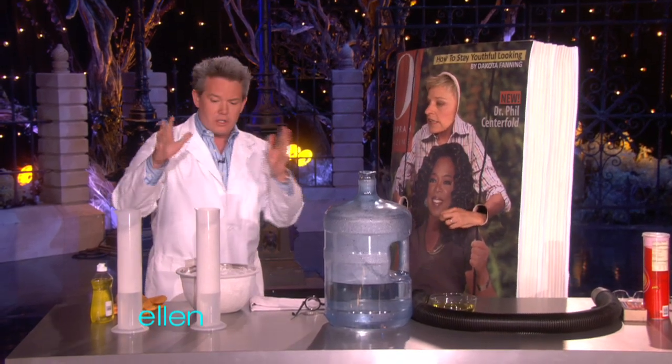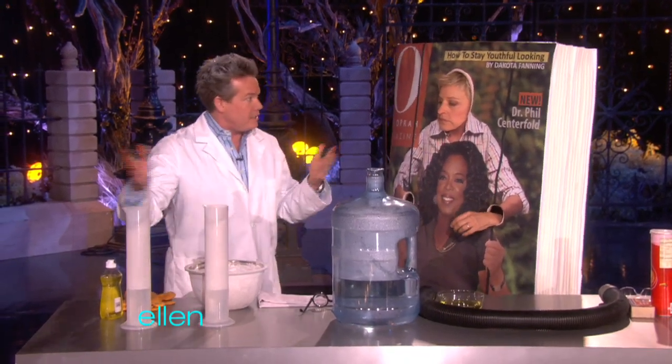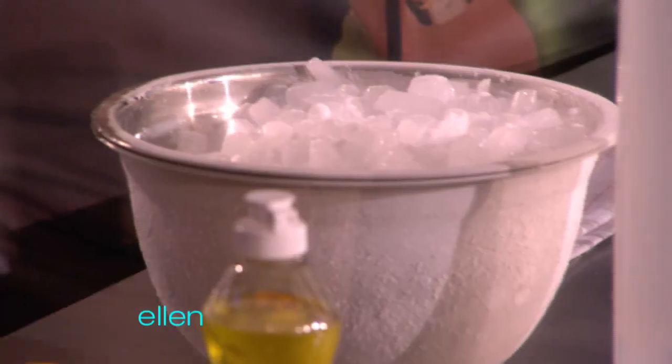A lot of fun things to do at home. So here's some dry ice, and with Halloween just right around the corner, why not? Here's what you need to do.